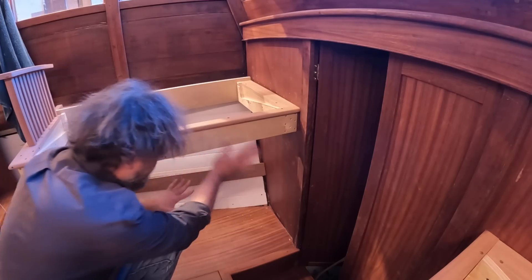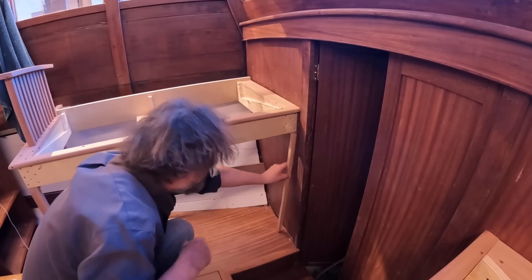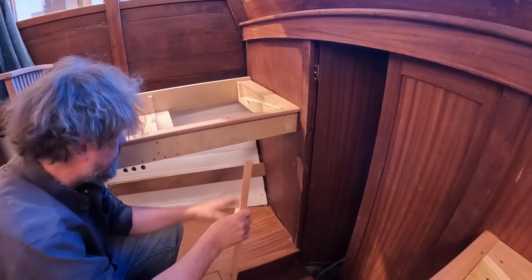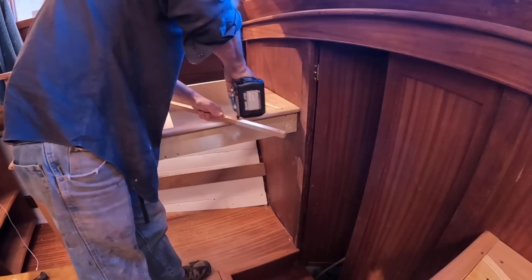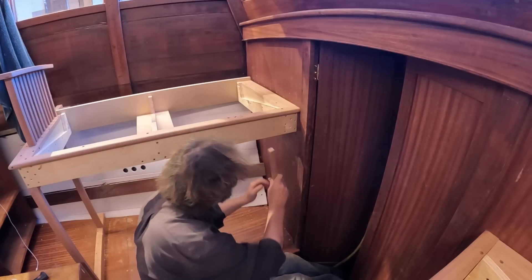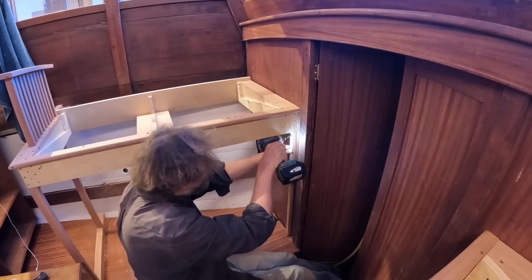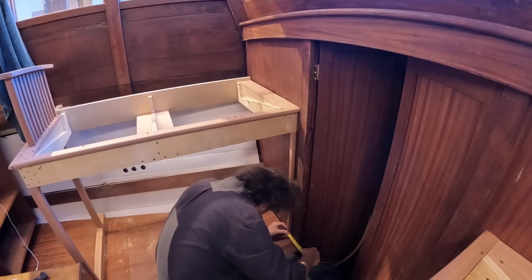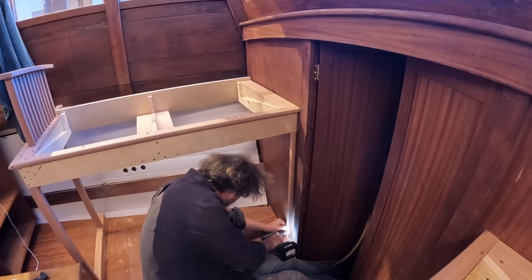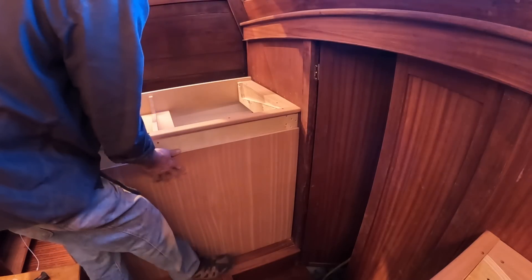We're getting to that point where we can finally close this in, and that's pretty straightforward — a piece of mahogany. But first I have to put a couple of little ledgers so that I can fix it. I'll probably wait until it's in place before I do the bottom one, just to make sure it's exactly lined up. Flush at the top is straightforward, and vertical — parallel with the doorframe — is by far the most important because that's what the eye is going to see. And the panel is changing the look of this forever.